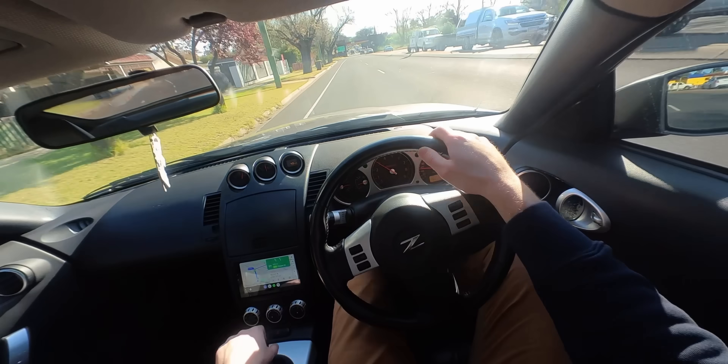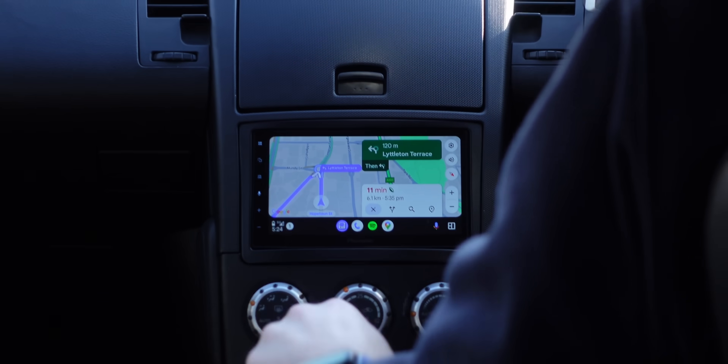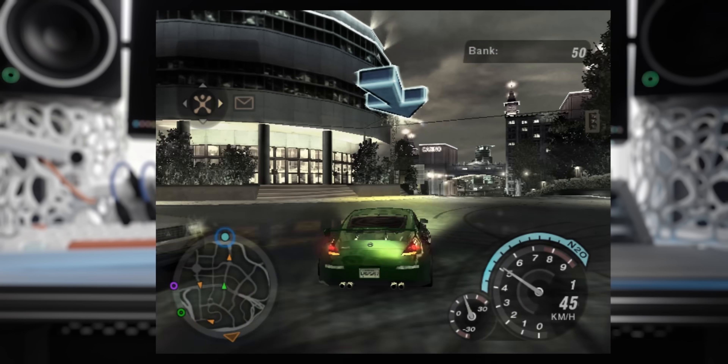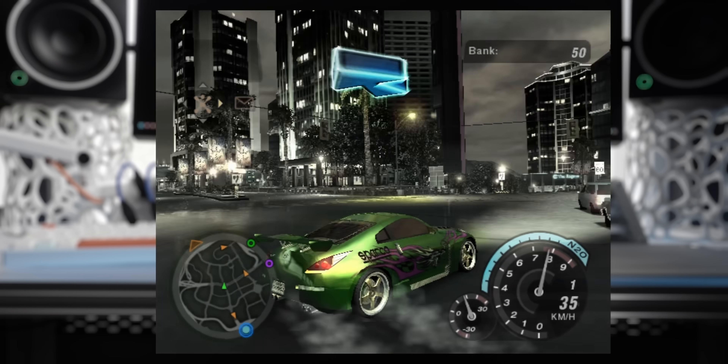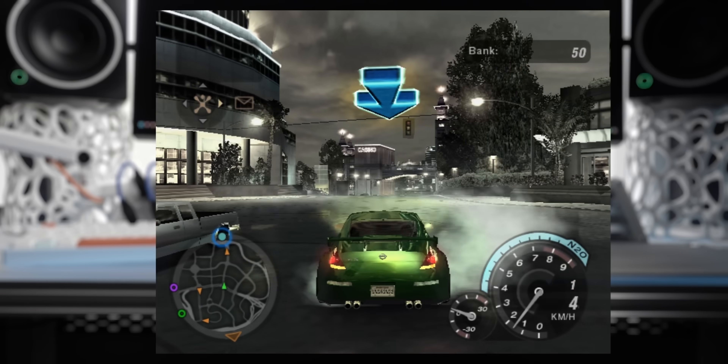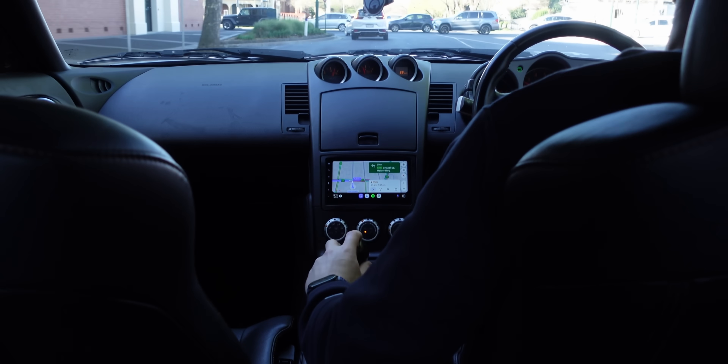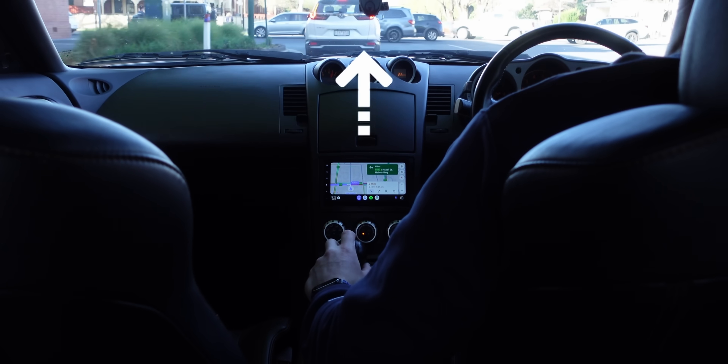Sometimes I just want simple directions. As a kid I played NFS Underground 2, drove a 350Z with a map view and a simple arrow to follow. As an adult I drive a 350Z — I've got that map view on my head unit but no simple arrow to follow.